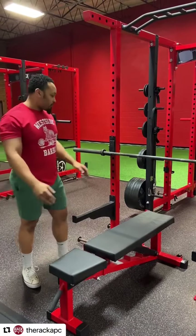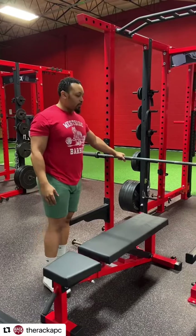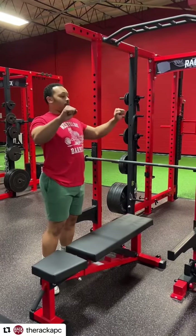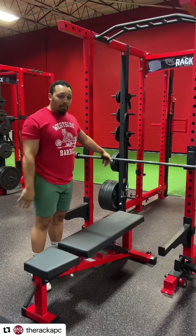First thing you want to go over when you're talking about the bench press is a lot of people ignore the unrack height. What happens is a lot of people either have it way too low, doing almost a full press when they go to unrack, or it's too high and they can barely get it on and off. You don't want that — this height is going to be my optimal.